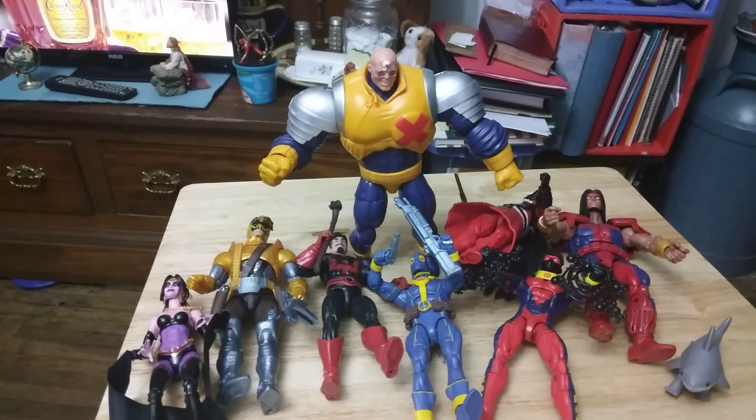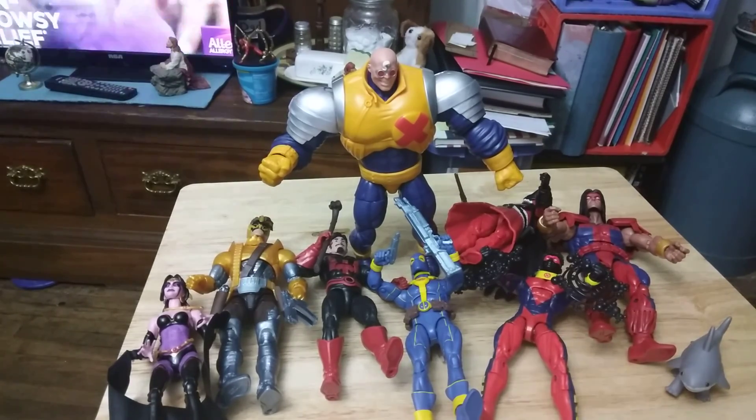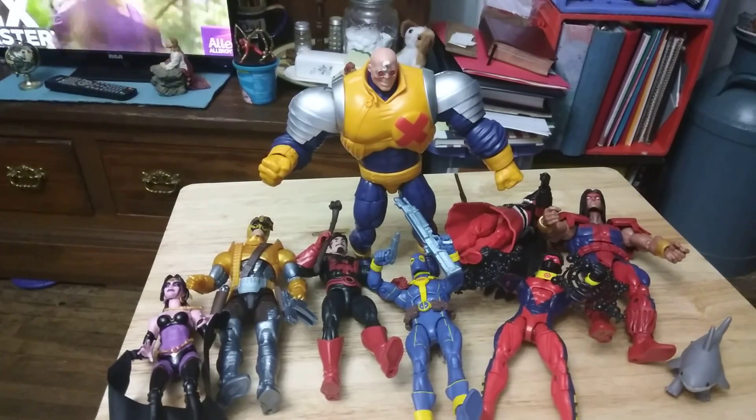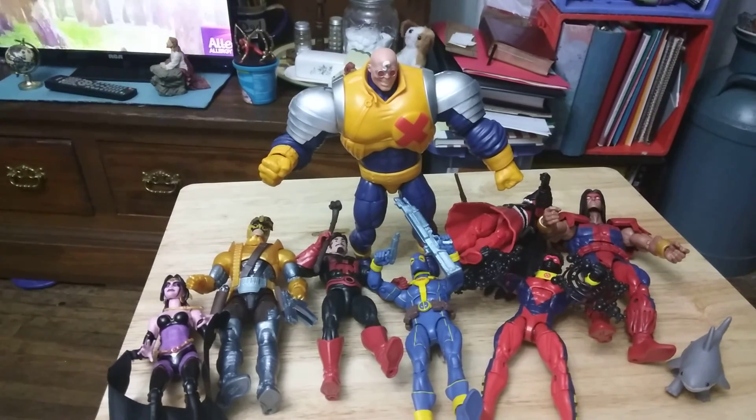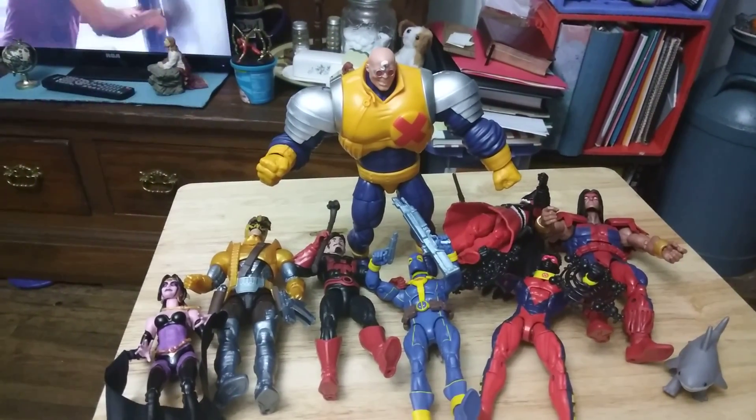Some people probably have certain pieces or certain figures already, and they might just want a certain figure, so they might not want the whole set. Anyway, have a great day. I hope you enjoyed this video. Laters.